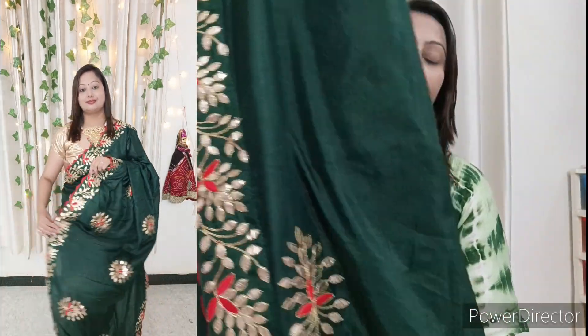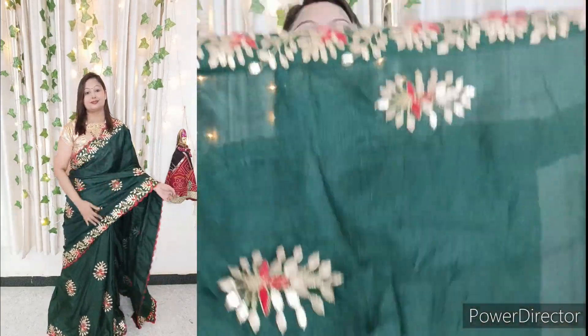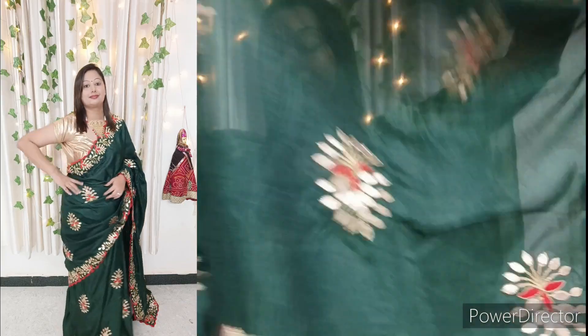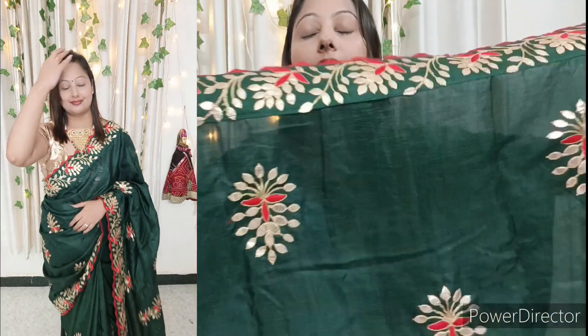This one is white — you can use it for the wedding season or festival season. This one is silk and it will look very beautiful. You can see the thread work all over it. This fabric is very heavy and beautiful. You can see how beautiful the embroidery work is. It is very easy to drape. The silk saree is very soft, so draping it will be very easy.